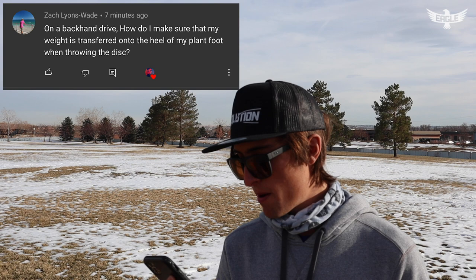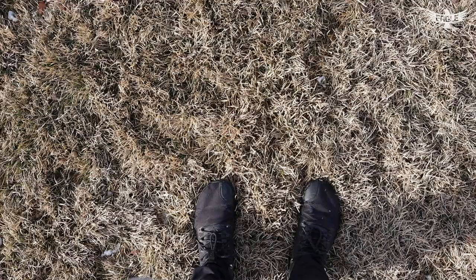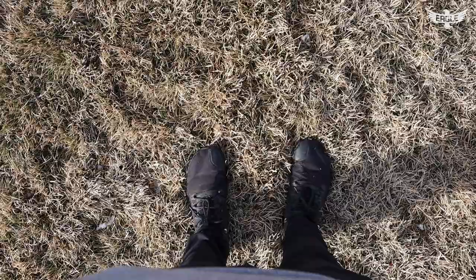The first question is from Zach Lyons Wade and he wrote: on a backhand drive, how do I make sure that my weight is transferred onto the heel of my plant foot when throwing the disc? Alright, let me tell you. I'm going to do some POV right here and mimic the X step.